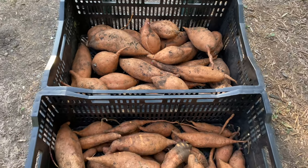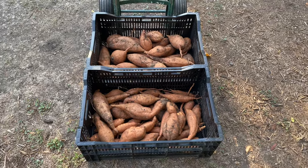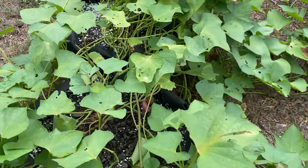I'll store these tubers unwashed in a warm dark area for at least a week. The skins will cure in that time and they'll sweeten up a bit. Now I just have to wait a little bit longer, and I'll get to see how those Carolina Ruby slips have done in their grow bags.